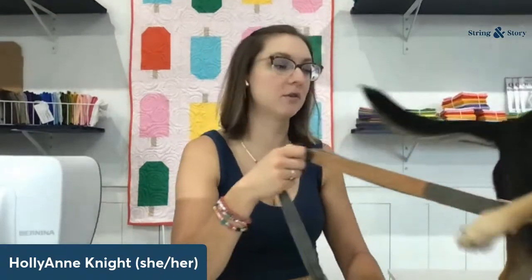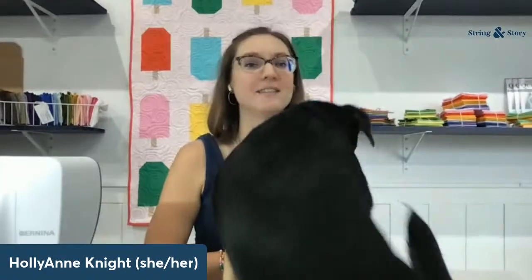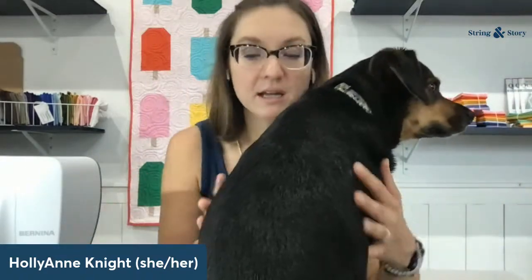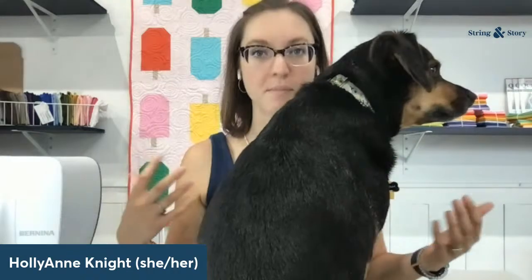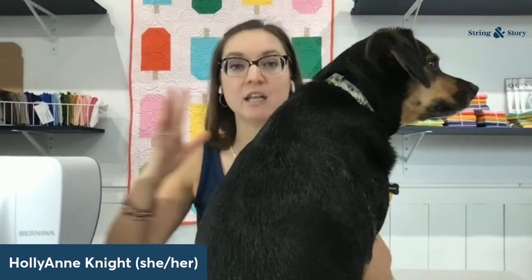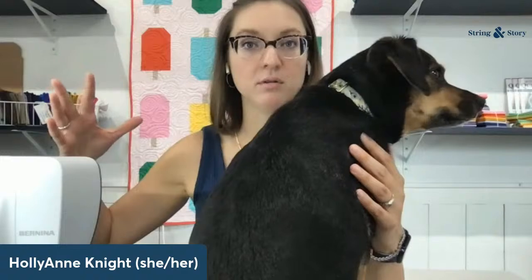Making sure your body is not the thing supporting the quilt is absolutely key to this whole process. That means making sure you have space behind your sewing machine and space to the left of your sewing machine where the quilt can rest — that is going to be such a relief on your shoulders and your back. This could be as simple as sliding your sewing machine down to the far right side of the dining room table, so you have the width of the table behind your machine and the length over to your left.